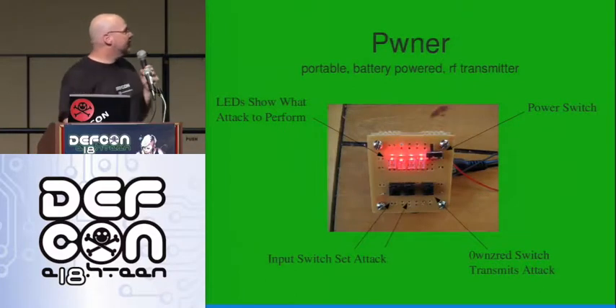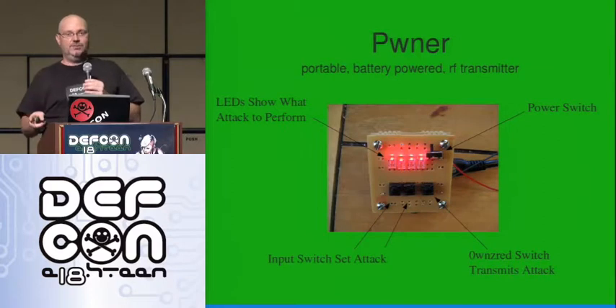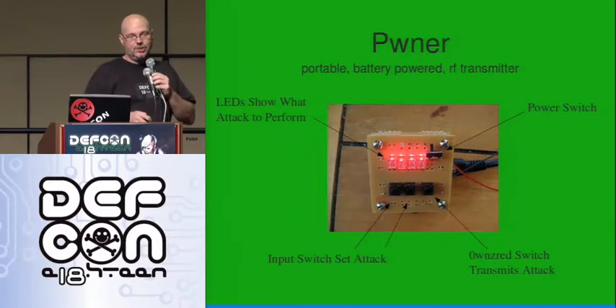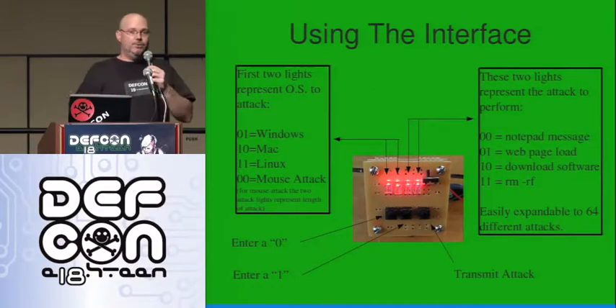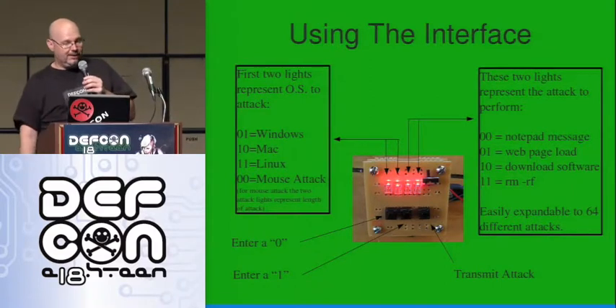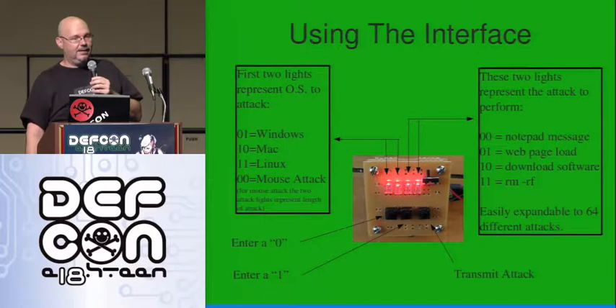This is what the transmitter looked like that I built. We're going through the notes here so that by the time we get done, this should be easy for you guys to do. We've got code and everything that you need. Power switch, some input buttons and some lights to show me what attack I'm going to do. I'm using the first two bits to represent the operating system: 01 for Windows, 10 for Mac, three for Linux, four for keyboard and mouse type attacks. And then I use the other two bits to select the actual attack. So you might plug it in and decide what attack you're doing later, or maybe you see what OS they're running at the moment.